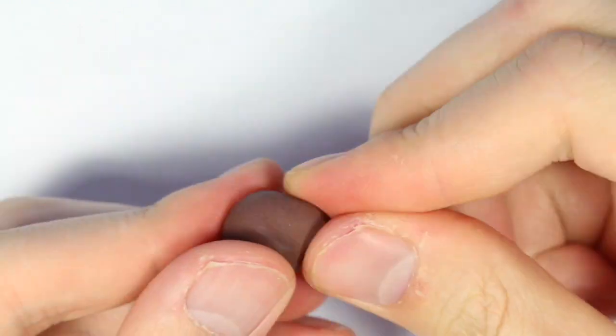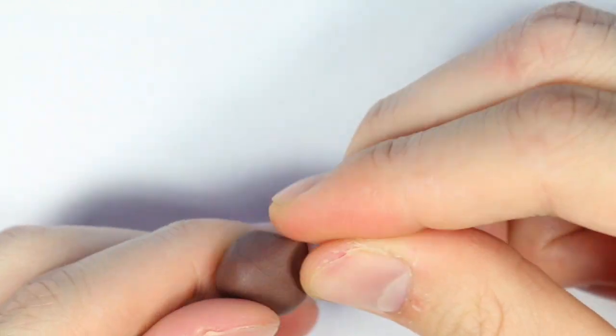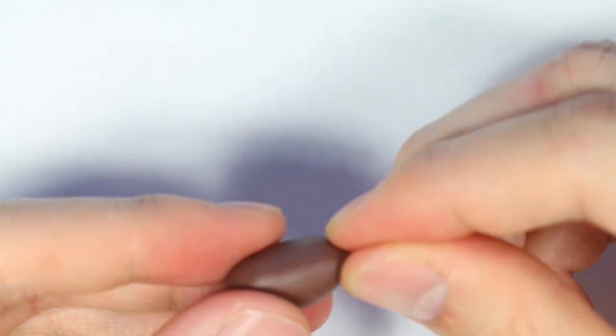To make the Hershey kiss, we're going to take some brown clay and you're going to pinch it into a pointed corner for the top of the Hershey kiss. While you do that, you're going to roll the edges into a cylinder shape, and once you have the perfect Hershey kiss shape, you're going to take your blade.